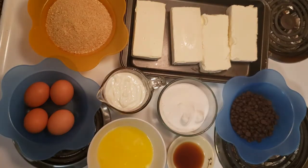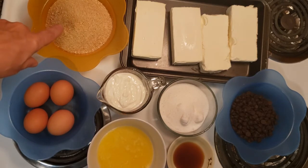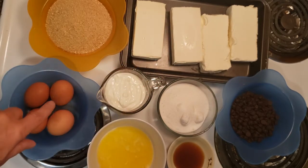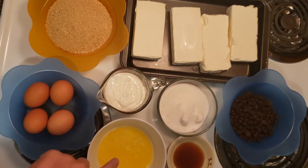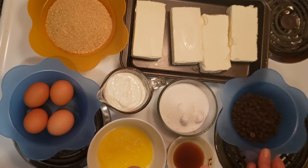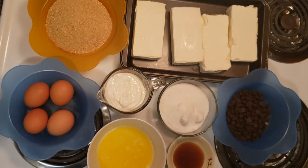Welcome to ecap's show on YouTube! Today we're making chocolate cheesecake. Here are the ingredients: graham cracker pieces, four bricks of cream cheese, four eggs, one cup sour cream, one cup sugar, one third cup butter melted, one teaspoon vanilla, and about half a cup of chocolate — I'm not exactly sure how much.